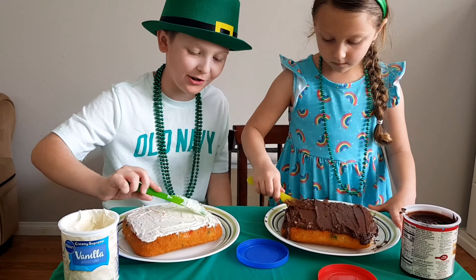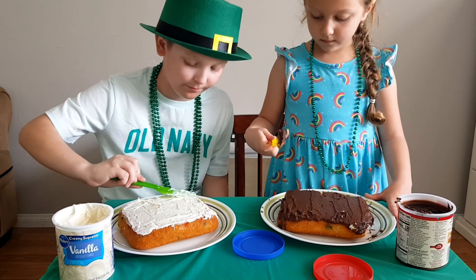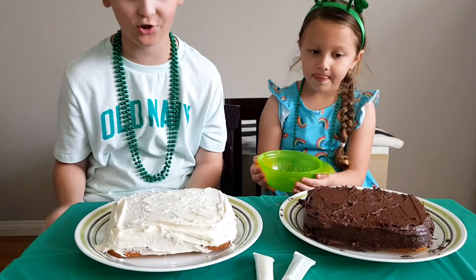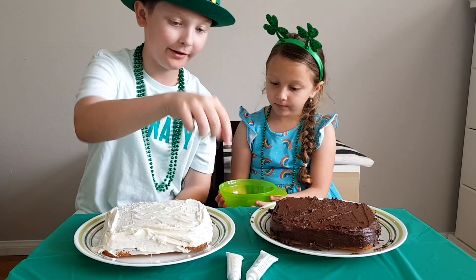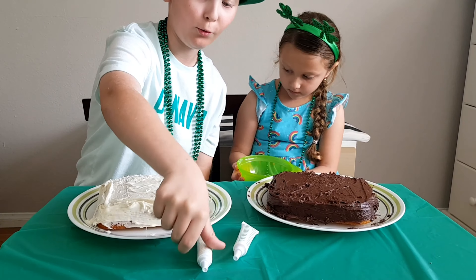It actually tastes pretty good. I'm actually not mad anymore. Alright, so we just finished putting on the frosting on our cakes — looks pretty cool. And now it's time to pick which icing we will get, either green or yellow.